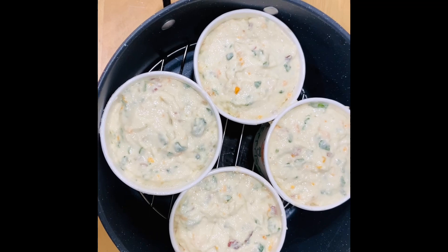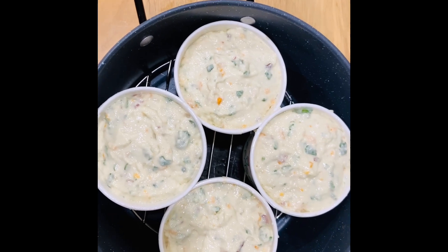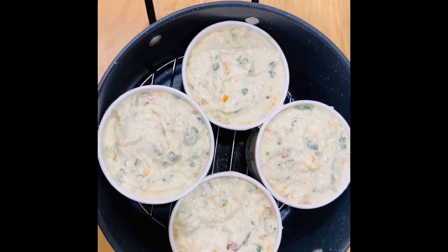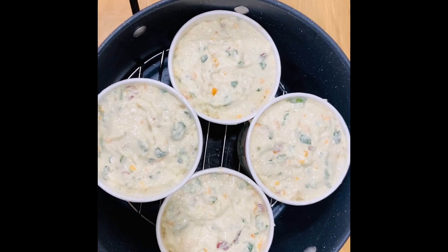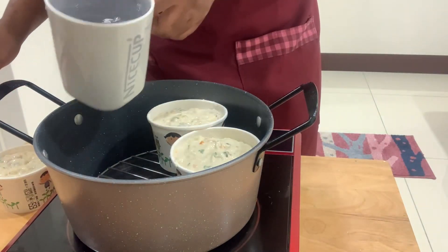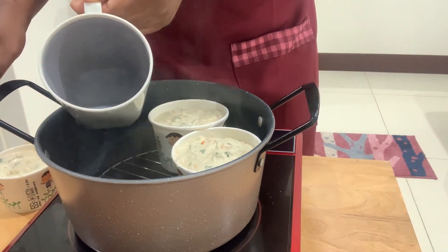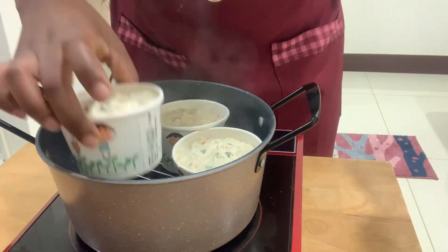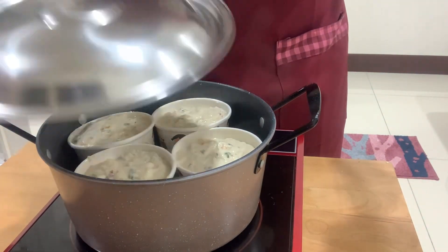You will need to add water, but make sure that it does not really touch the paper cups — you don't want them to be submerged in the water, but rather just cook off the steam. You will have to be constantly checking if the water is still enough. Add your hot water, put back the cups, and add the lid.